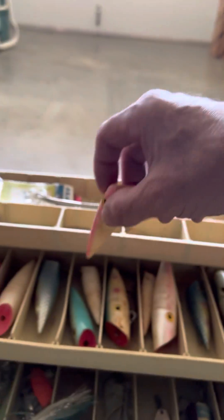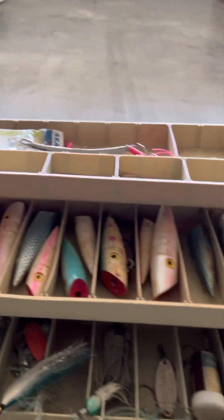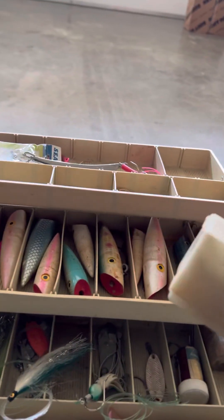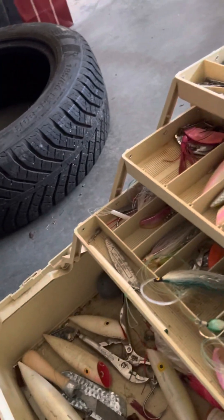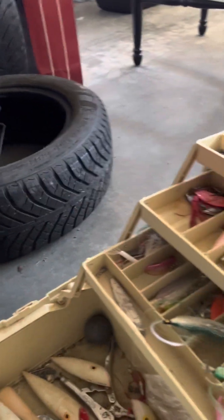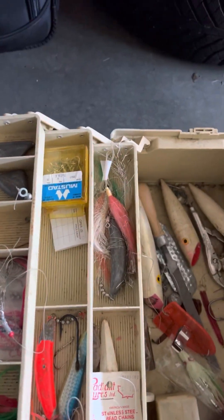I thought you had some wood ones in here. I'm not sure what's in there. Looks like bucktails or something inside that. I think you did all right for 20 bucks though. These smaller plugs here would be good for trout fishing. Apex. Some bucktails.